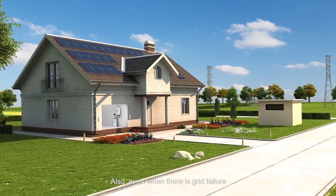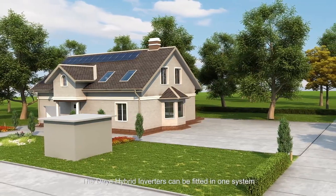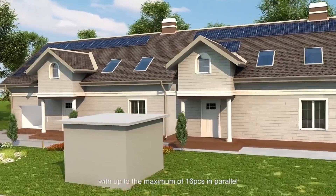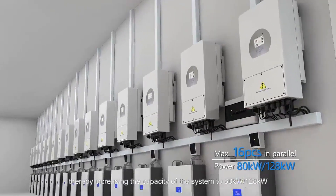Also, even when there is grid failure, the whole system still can work well. The Dolya hybrid inverter can be fitted in one system with up to a maximum of 16 pieces in parallel, thereby increasing the capacity of the system to 80 kilowatts or 128 kilowatts.